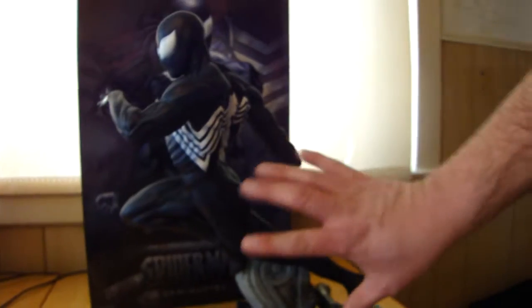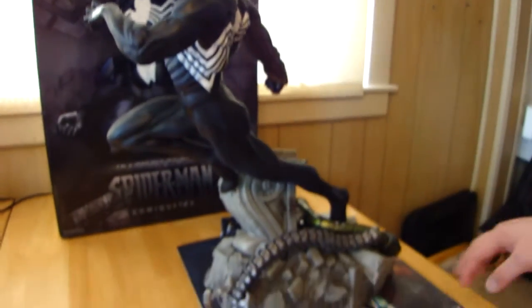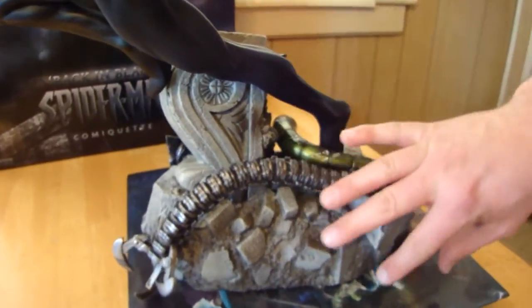It's a nice piece. It's a pretty good size — there's my hand, so it's a decent size. Just to go over some of the detail: the base is amazing.